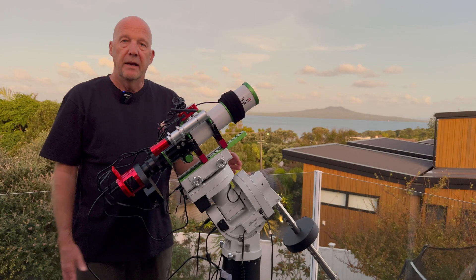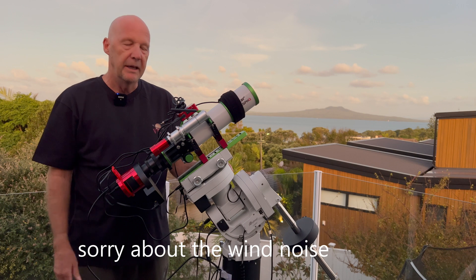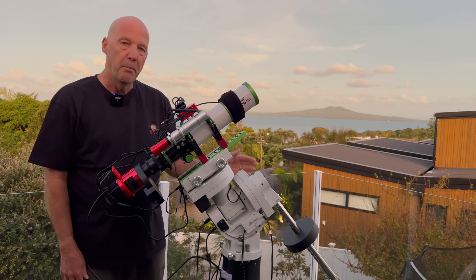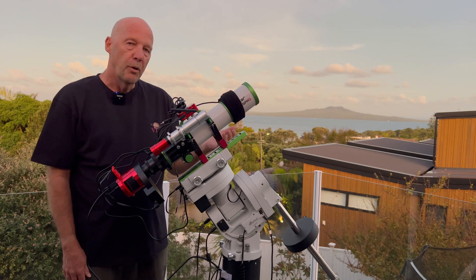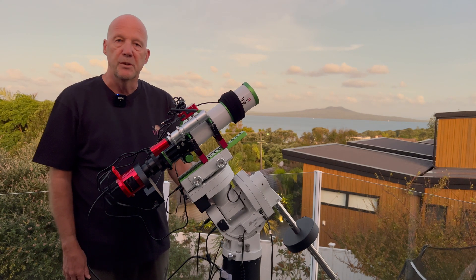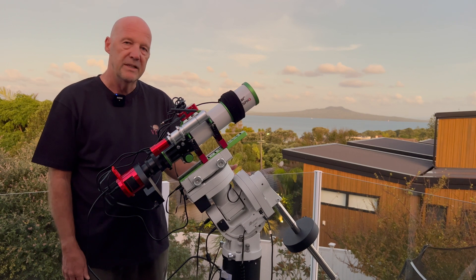Right, I'm all set up for tonight. I'm hoping it'll be clear until about midnight — we'll see how we go. I have had a bit of a go with this already. Unfortunately, I've been having a lot of disconnections between the ASI air and the mount, and it seems the only way to solve it is to restart the ASI air. I might try replacing the cable between the mount and the ASI air, as it's odd that restarting the mount doesn't fix it.